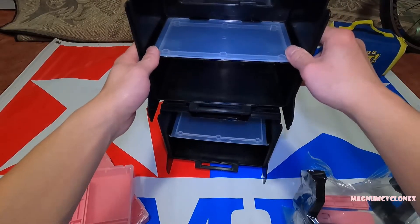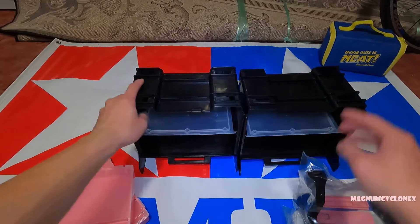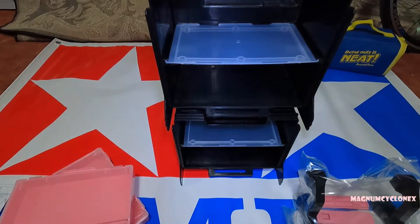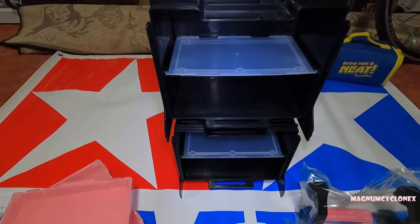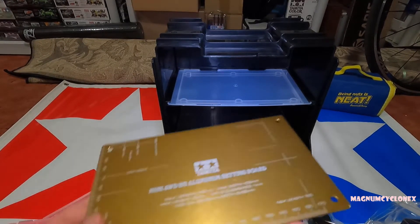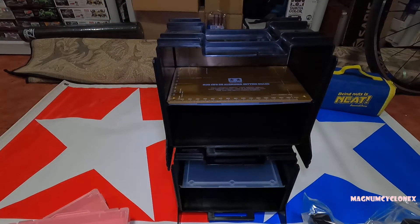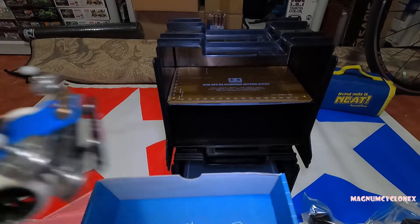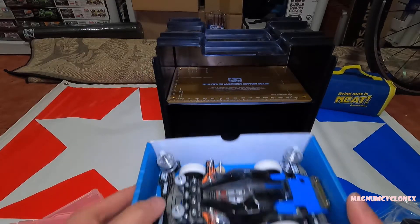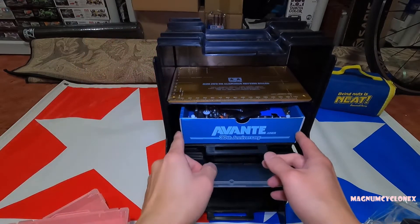You can place them back again — it doesn't matter, they're both the same set. What's really cool about these is the minimal spacing design where it's vertical, and you can fit all sorts of things in it — you can fit the aluminum setting board.